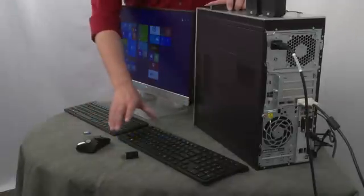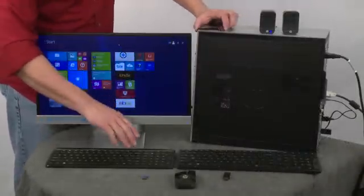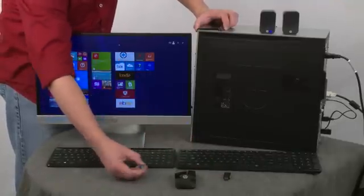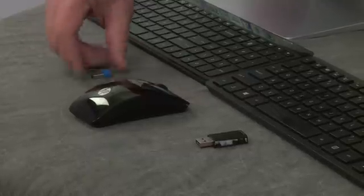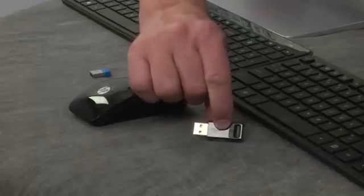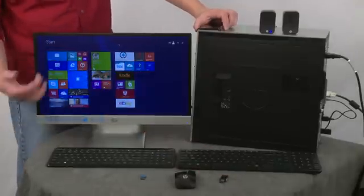We're going to talk specifically about two of our keyboards, two receivers, and our mouse. We have the blue receiver, which is our micro receiver, and the black receiver, which has a little light that will light up when you type, move the mouse, or attempt to synchronize. That light is a good indicator of when the keyboard or mouse is synchronized.